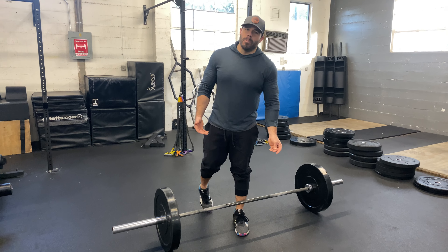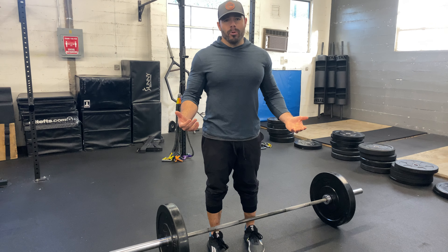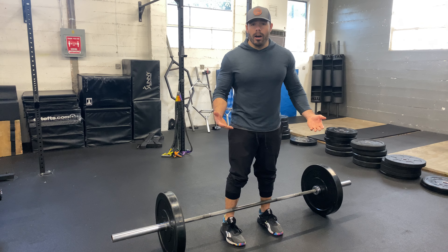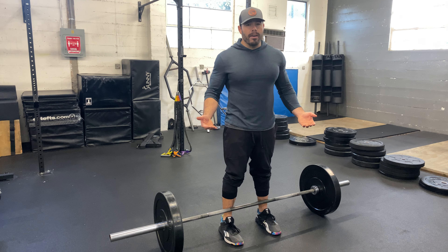We have the barbell shrug. This is the muscle that makes you look big, but it's also going to help support a lot of exercises — deadlifts and things like that. We're going to pick up this barbell. You can do it from the rack obviously as well, especially when you start to load it up. You can make this barbell pretty heavy with the shrug.